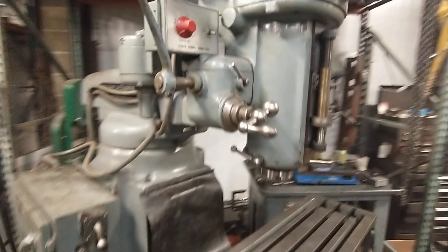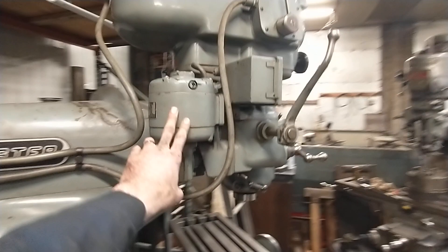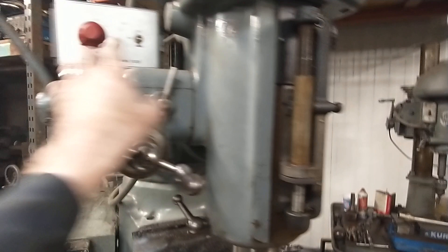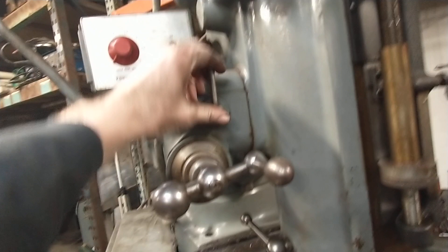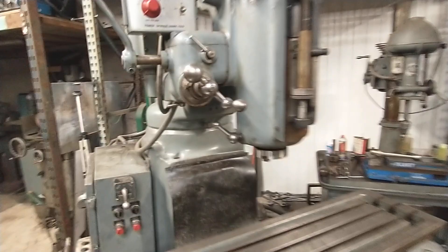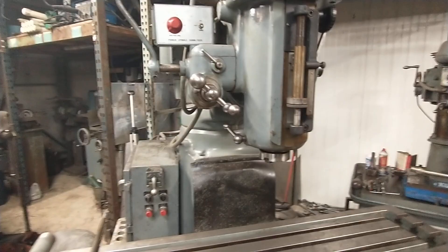This is the awesome power feed system on the quill — really slick, infinitely variable DC power feed. You can flip this lever to disengage: one lever engages the motor to the gearbox, and the other engages the gearbox to the quill. So you have a nice accurate hand down-feed on the quill, or you can engage the power down-feed. The quill is sticky enough right now that the power feed doesn't like to drive it since it's not super high torque.